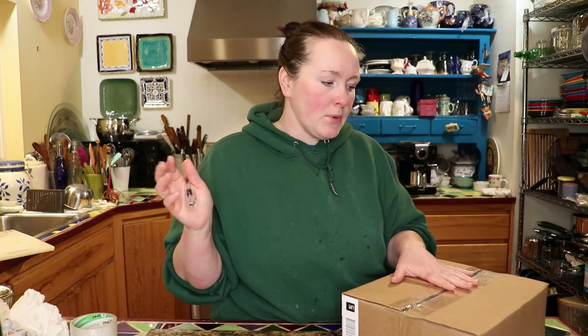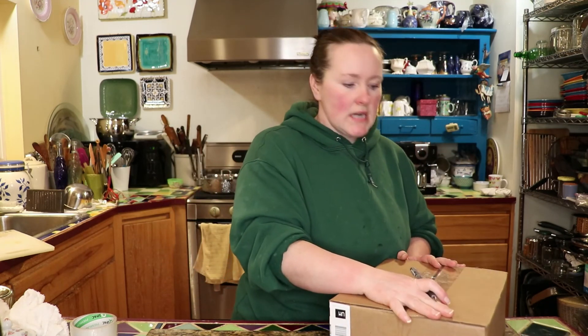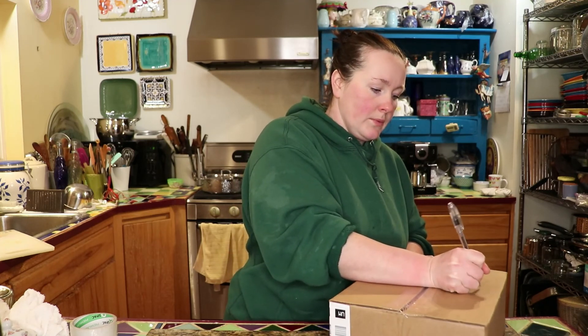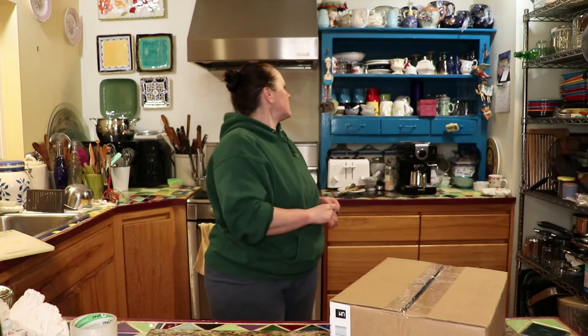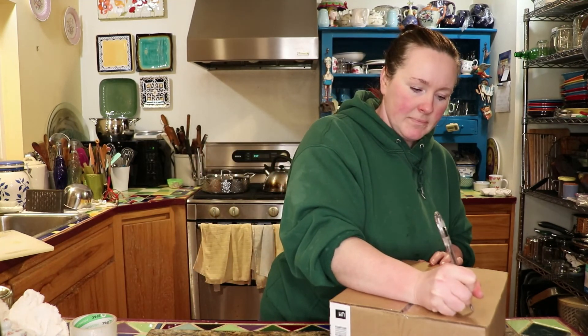We have one cat in particular that likes to climb around and go in different areas. So I don't really have an area where I can put the soap where I know it's going to stay clean, nothing's going to get on it, and it can just air dry. So what I've done is put them into boxes. I'll write the name of the soap — "triple butter" — and the date made, the 26th. Then I can put this up on a shelf and just let it age out. Like I said, I'm still using soap from the beginning of 2020, so this will have plenty of time to cure, dry down, and become a nice firm bar.